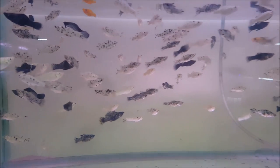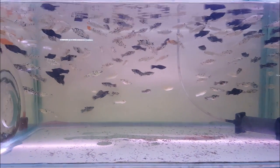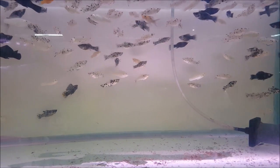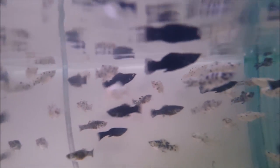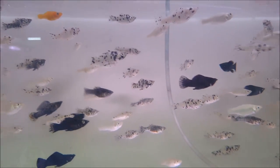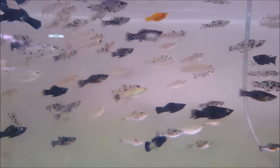So male and female — how do we identify them? For example, for black mollies, the bottom fin of the male is larger than the female's. That is how we know if it's male or female.